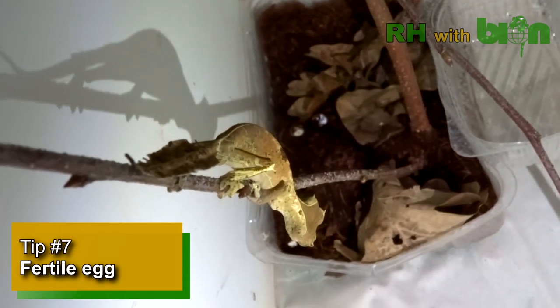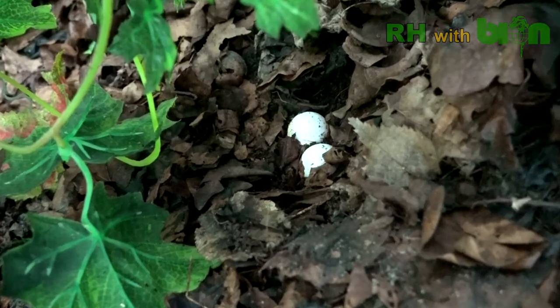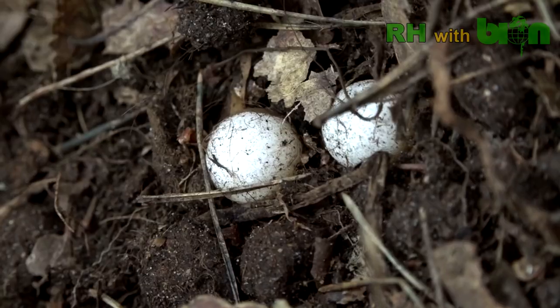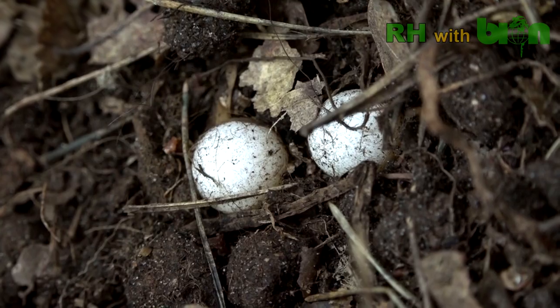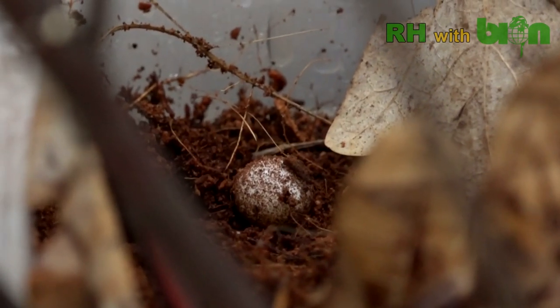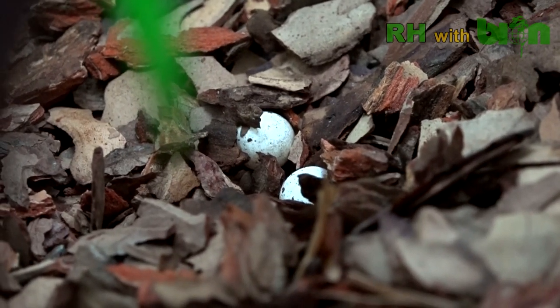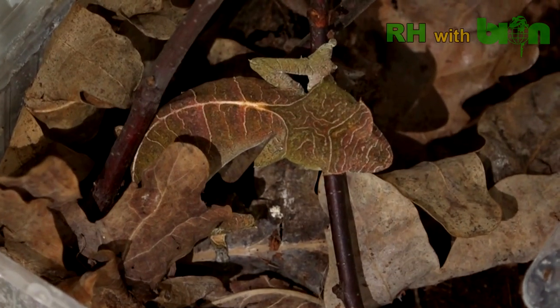Tip number seven. Fertile eggs are usually hidden under the foliage or buried into the substrate. One clutch usually consists of two round white eggs. However, if this is a female's first clutch, only one egg can be fertile — the infertile slug will be laid first, and the fertile egg in about 8 to 10 days.